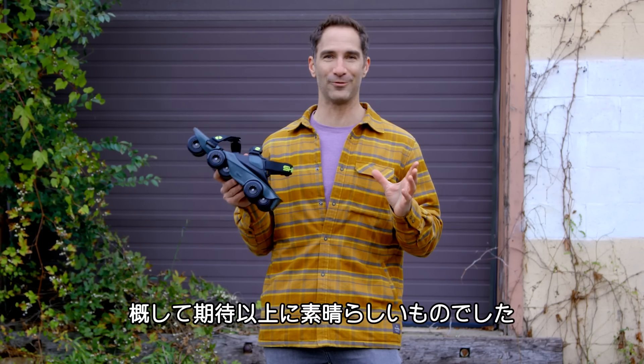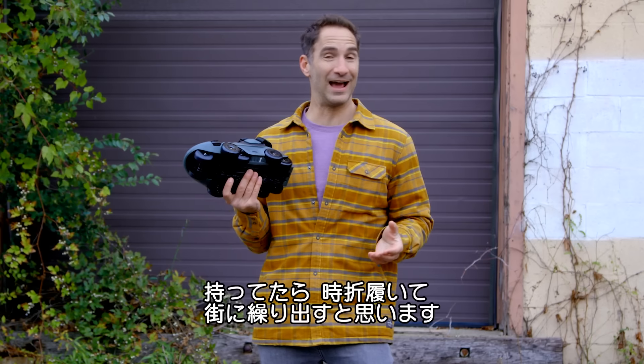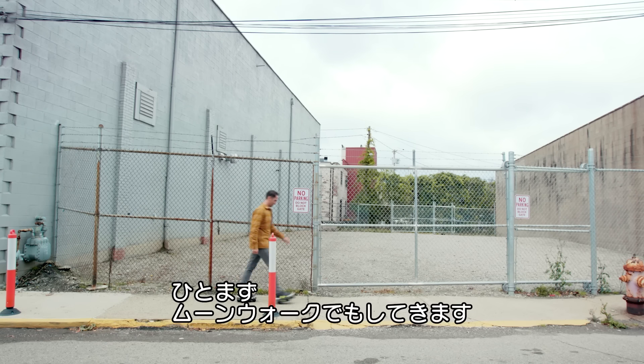Overall, I have to say I really like these things a lot more than I expected to. They were just super fun, and yeah, if I had a pair, I would definitely rock them around town, at least some of the time. With all that being said, I've got a little moonwalking to do.